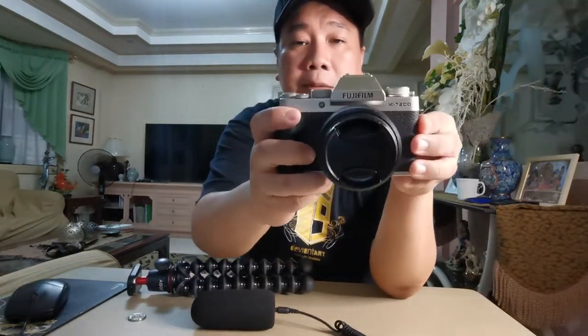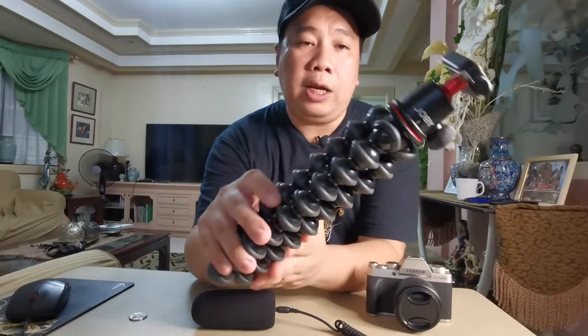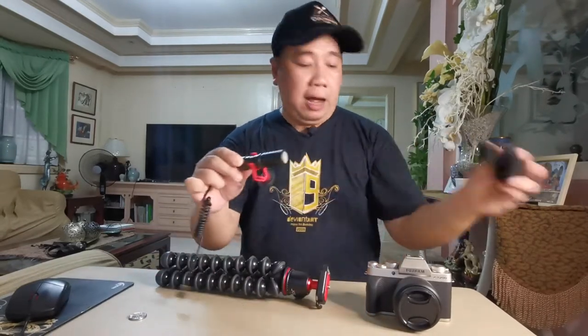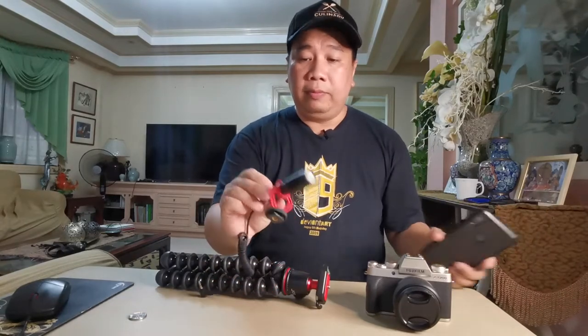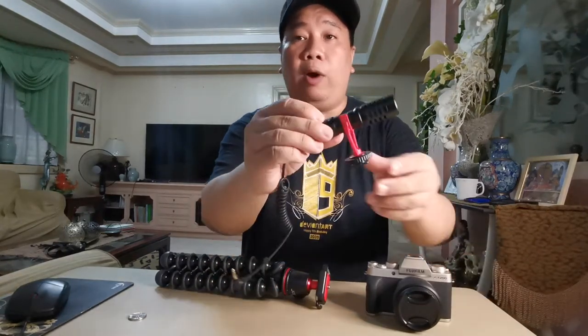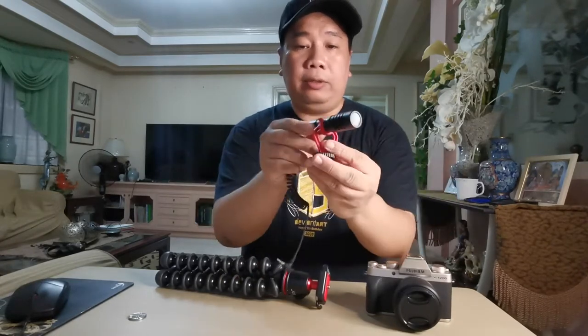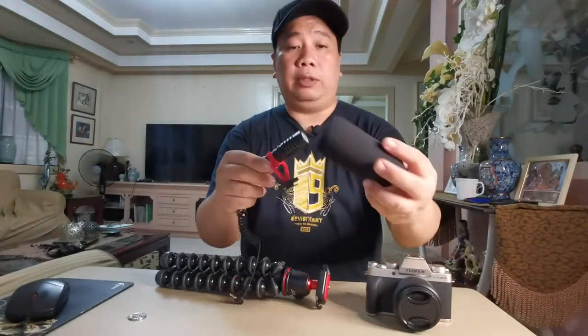Okay, ito na yung aking Fujifilm XT200 — ito yung aking vlogging camera for this year. I also have the Joby Gorilla Pad 3K kit, and also a Boya BYM-M1 — karanggal ko yung tawag dito, yung tawag doon 'dead cat.' Ginawa ko is meron akong something dito nakakabit para mag-look siyang aperture.